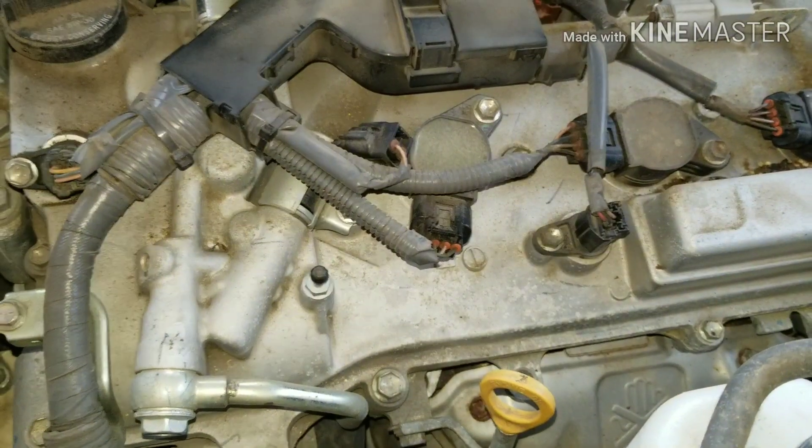Today's a little bit of a different video. We're going to find out if you need plugs — I'm going to show you how to figure out if you need to do a tune-up or not. This customer came in wondering if they needed a tune-up, so we're going to check the plugs, check the air filter, and go from there. If you like this video, give me a like and subscribe, and tell a friend about it.